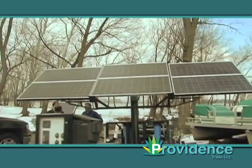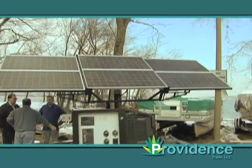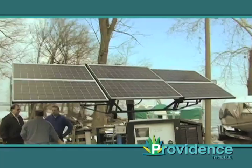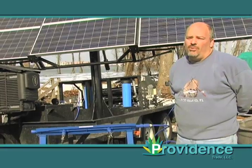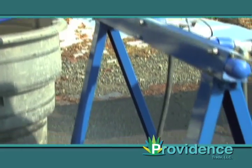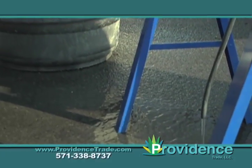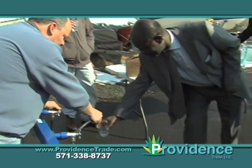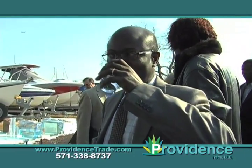If it's cloudy, it will still pick up sunlight. You do not need to rotate or move the machine. The machine automatically picks up the best sunlight possible. It goes through all the multi-filtrations to get rid of all the viruses and gives you clean, potable water. We have another tracking system that can pump all the way up to 30,000 gallons a day, and we also have other models that pump up to 70,000 gallons a day.